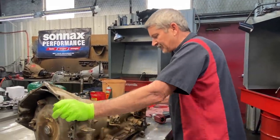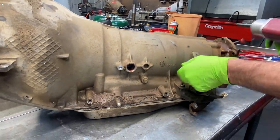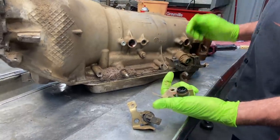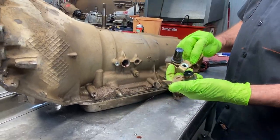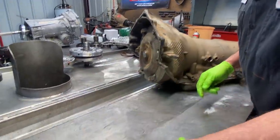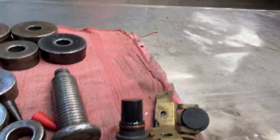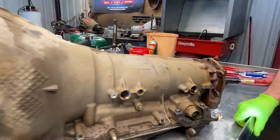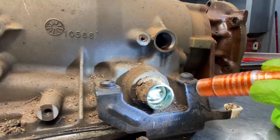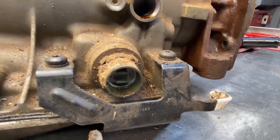Now you notice here on the input speed sensor and output speed sensor — we only have an input, we do not have an output. Being that this is four-wheel drive, our speed sensor is going to be on the transfer case. It doesn't show any metal stuck on the end of it. Of course we've got a big problem — we've got fluid in the connector. That's one thing we're still waiting on coming in too.